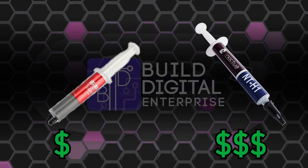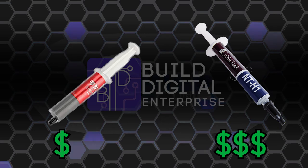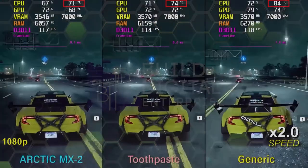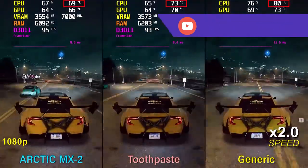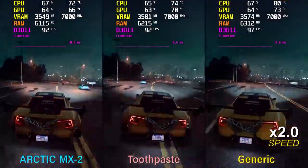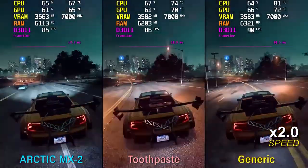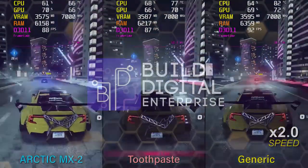As for thermal paste, the more expensive it is, the better it performs — but for conventional use, the cheaper alternative is probably just fine, even if it doesn't provide the most optimal temperatures. There's an interesting video by Benchmark comparing cheap thermal paste, expensive thermal paste, and toothpaste. The video will be in the description for you to check out — and no, we don't recommend using Colgate as a replacement for thermal paste.